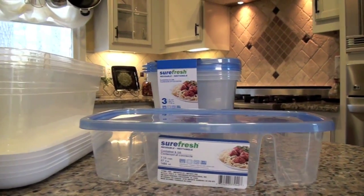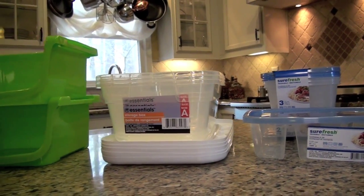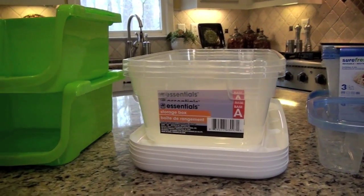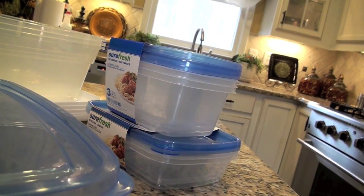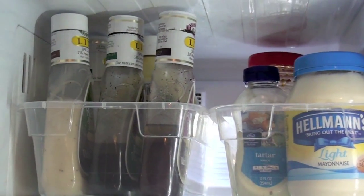What I'm using to help organize my refrigerator and freezer are plastic containers. I'm using plastic shoe boxes, which you can get for a dollar anywhere, plastic bins, and different sizes and shapes of plastic food containers. First I group similar items together and put them in the plastic shoe boxes, which I'm using as refrigerator bins.